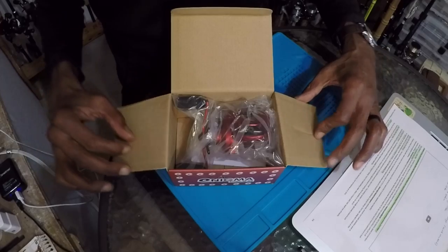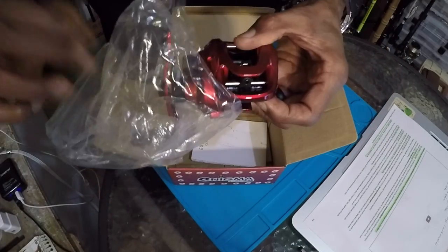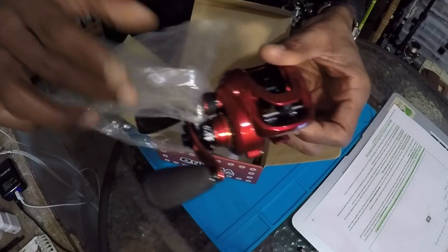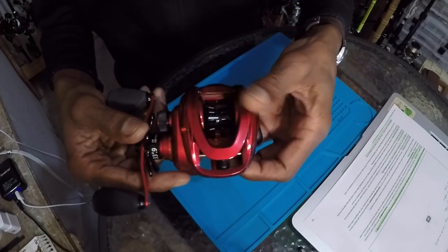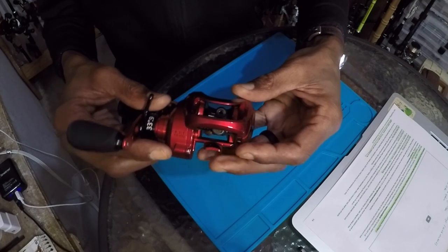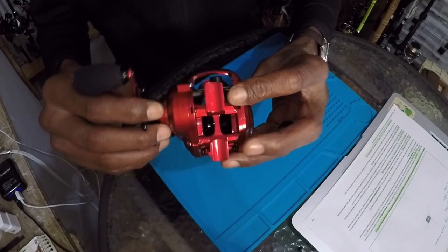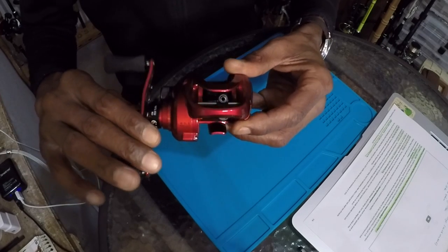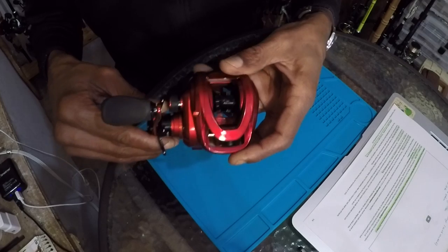I haven't even opened it up yet, so let's go ahead and take a look — still in the plastic, brand new for you all. Right away, let's remove this and give you a good look at this reel. Like I said, 8 to 1, 34 inches per turn.